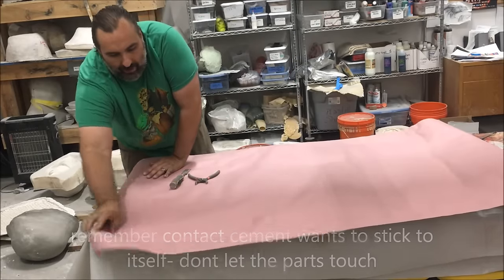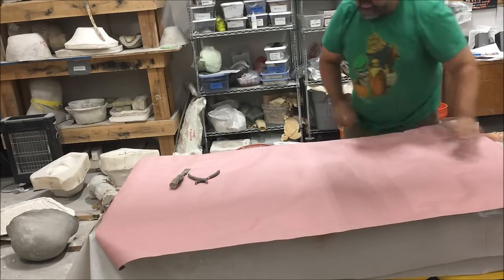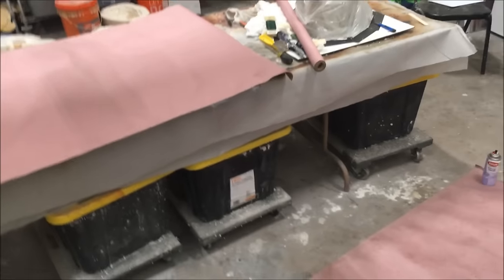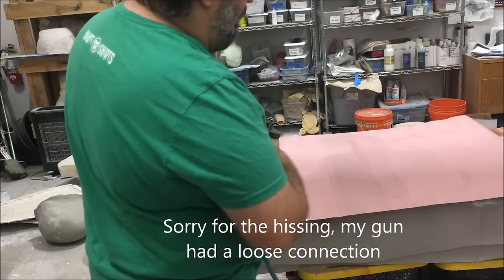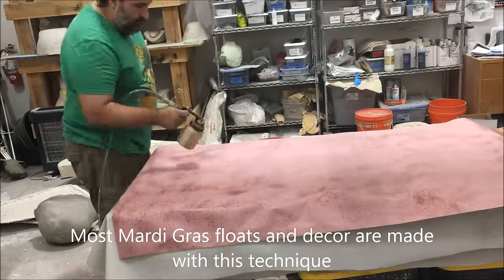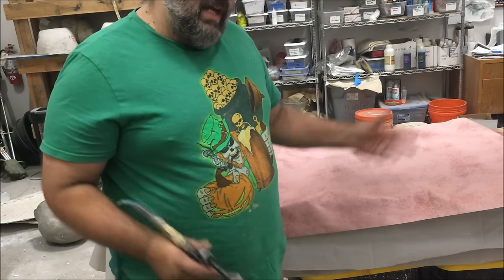The good thing is it'll kind of stick to the table just a touch. One side of glue on something normally isn't a great bond, but it will stick enough where I don't have to weigh it down and it won't curl up. I have two other big pieces on the floor here and those pieces are also getting glue on both sides. Once I spray this side down, I'll flip those two and spray them. I'll spray, flip, spray, and then I'll be able to start building.